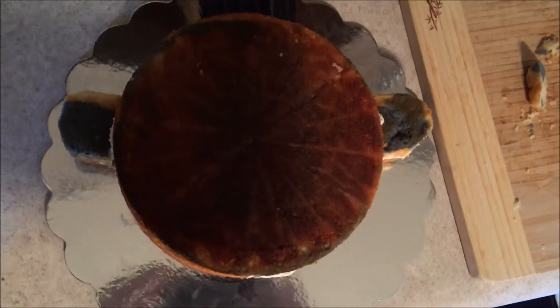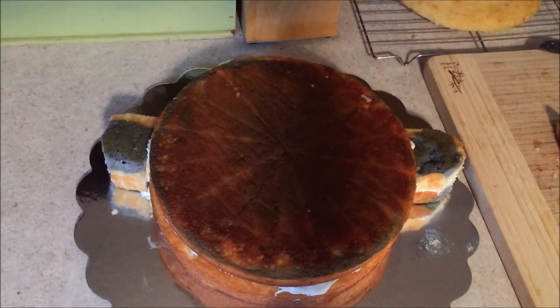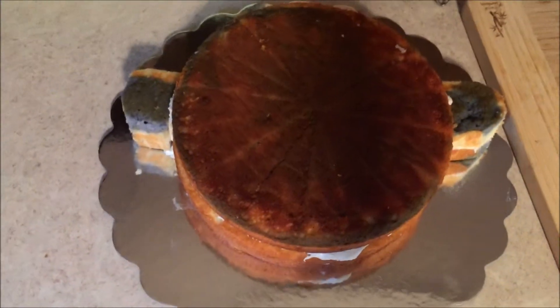I've got the arms done and carved. You can see I just took the squares and rounded them off, and I attached them to the side of the body.